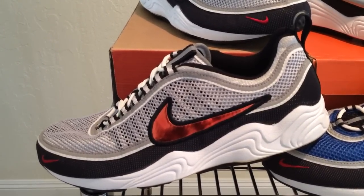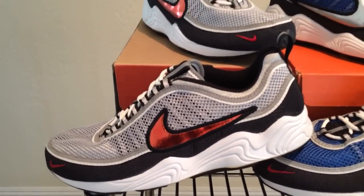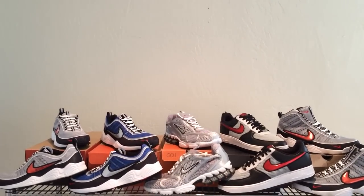In addition to the gold foil swoosh, there's the mesh upper and the speed lacing system. You've got to love this pair of kicks. It originally came out in a few colors, but this silver and red edition is really what's known as the OG color.